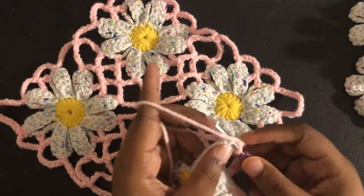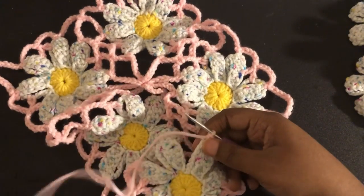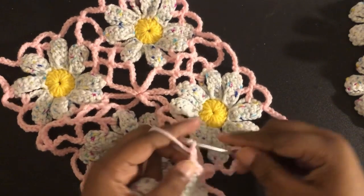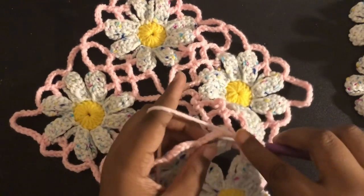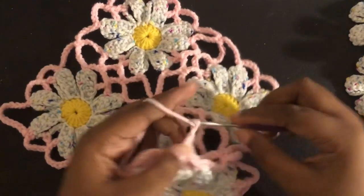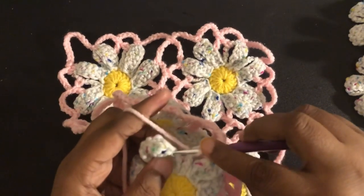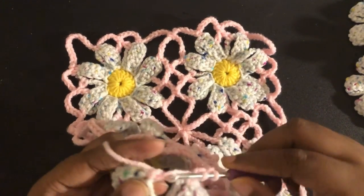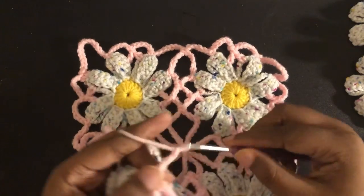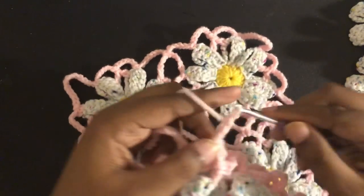Now we're going to single crochet to the top of that petal. At this point you will be doing a chain 7, which is broken down 3 plus 1 plus 3. So we chain 3 — 1, 2, 3. This will be our 1, connecting it to this space. Then chain 3 again. And now we're going to do our extended double crochet together with our treble crochet. Then do the same thing again: 3 plus 1 plus 3.